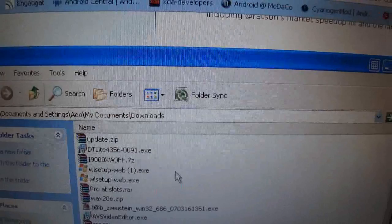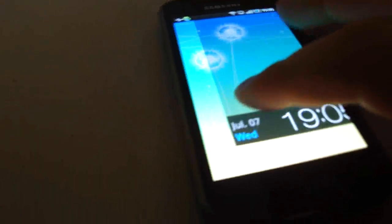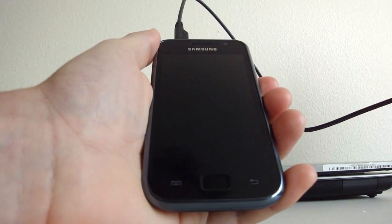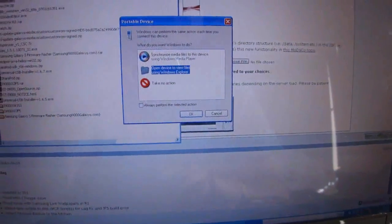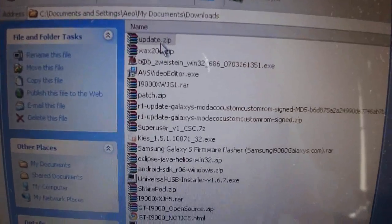Now you're just going to reconnect your Galaxy S. I've just reconnected the USB to my Galaxy S and I'm now in Samsung Kies mode, so I can transfer files to my computer. I go back to my computer, open the device, navigate to the SD card on the phone, and copy and paste the update file over there.